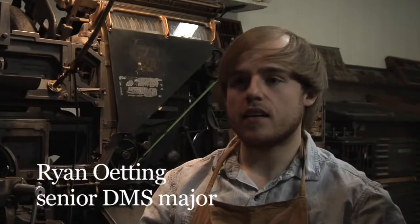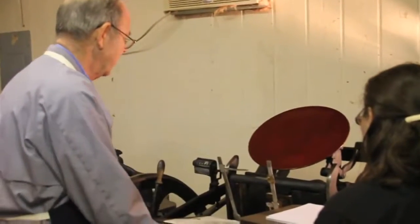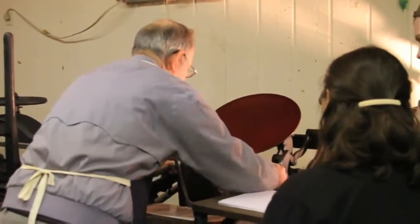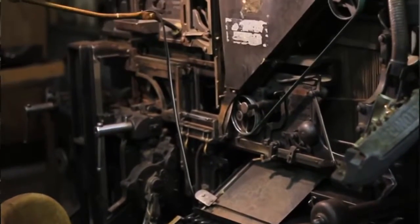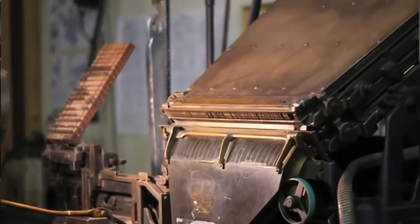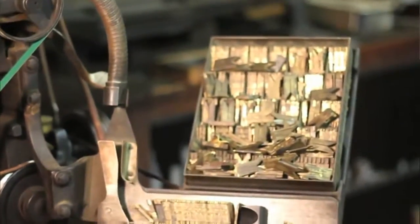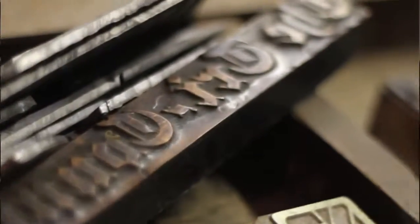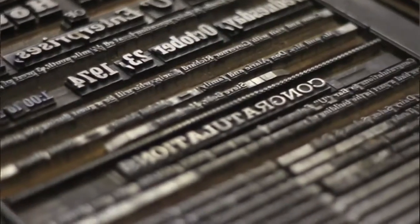Green Frog Press is a historic southern printing press, and what we have here is a collection of different equipment that would have been found in a typical printing shop anywhere between the turn of the 20th century until well into the 1960s or 1970s. We have a proofing press, a linotype machine, a letterpress machine, multiple other presses and machines, and a large collection of wood and metal type salvaged from different shops all over the country.